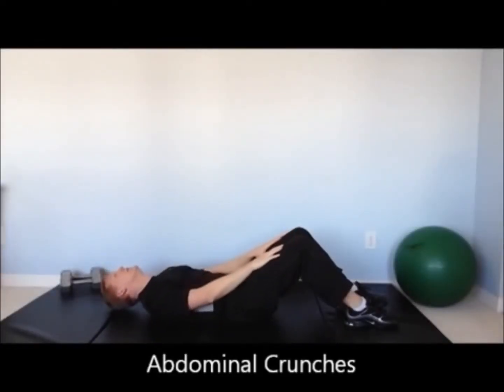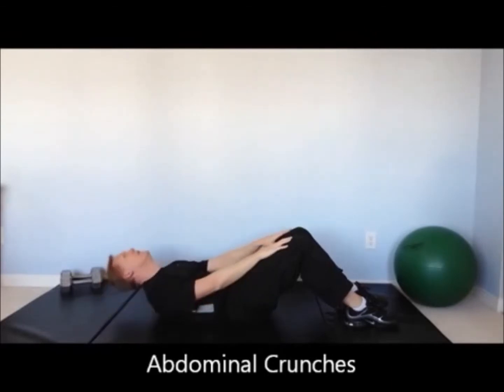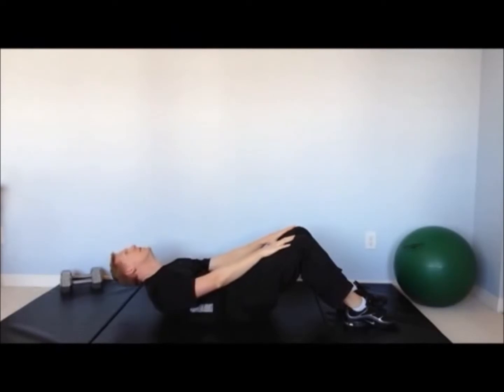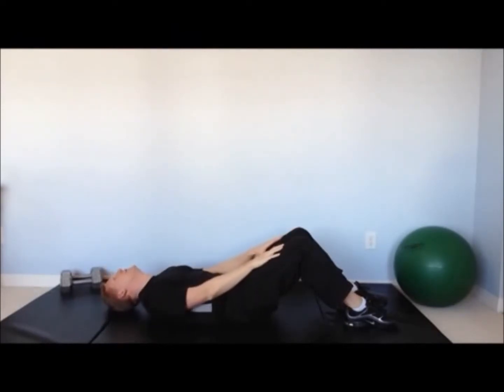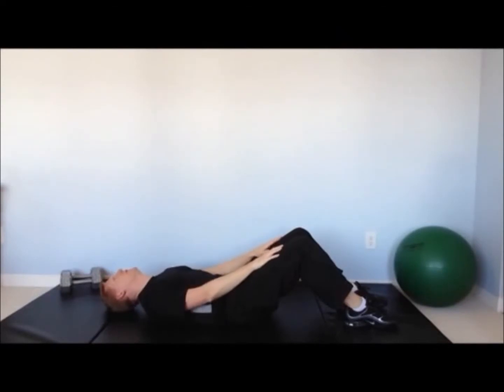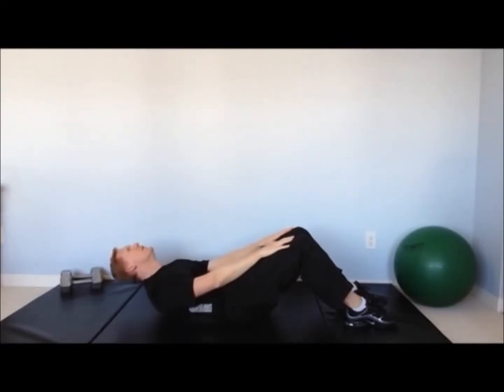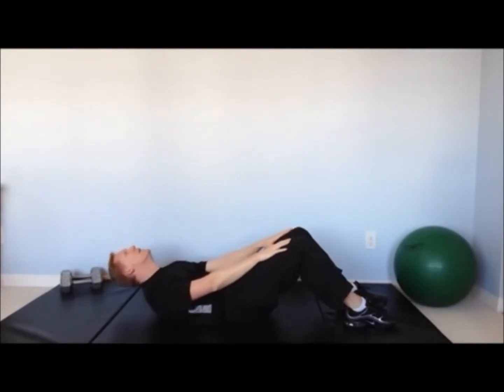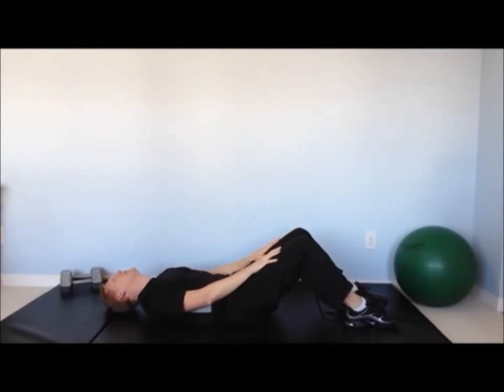Abdominal crunches are a staple when it comes to core strengthening. To make it easy, place your hands on your thighs and when doing the crunch, glide your hands up towards your knees. Notice my chin is pointing up towards the ceiling — this protects my neck. Abdominal crunches should be a slow, methodical movement, and you can hold the crunch at the top for a split second.